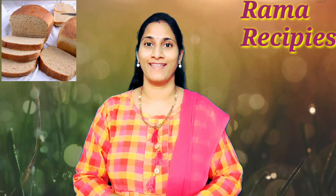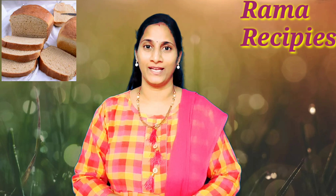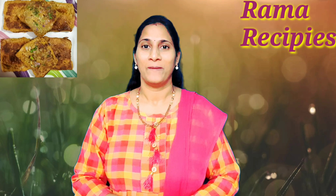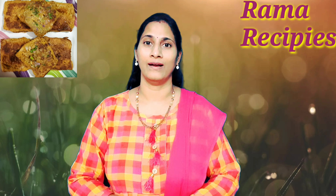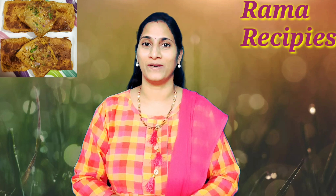I will show you a few videos in general. This is milk bread and wheat bread. It is good to have the health benefits of wheat bread. If you have any snacks or tiffin, I will show you in 5 minutes. That's why I will show you this video.